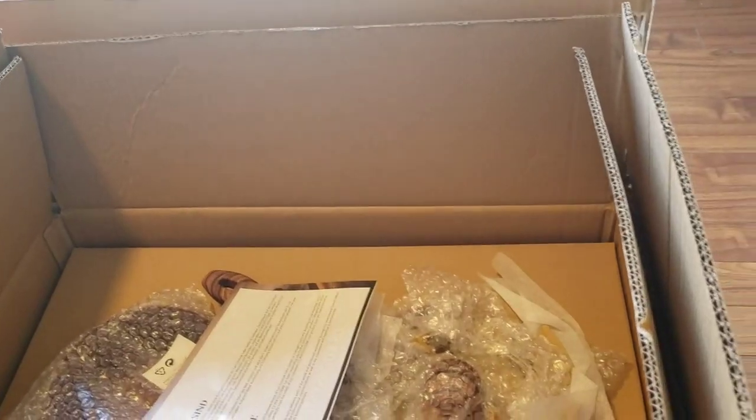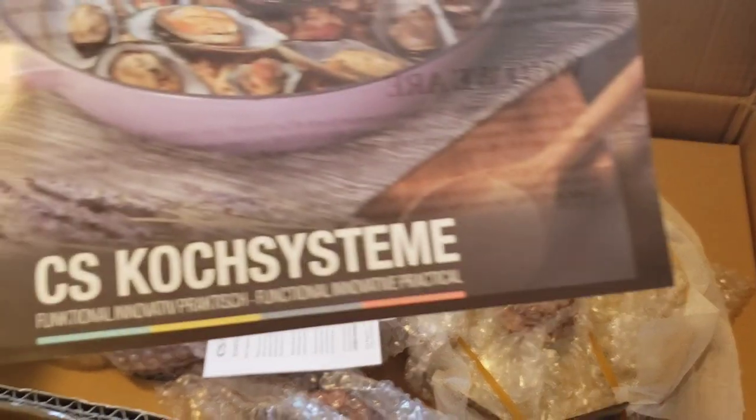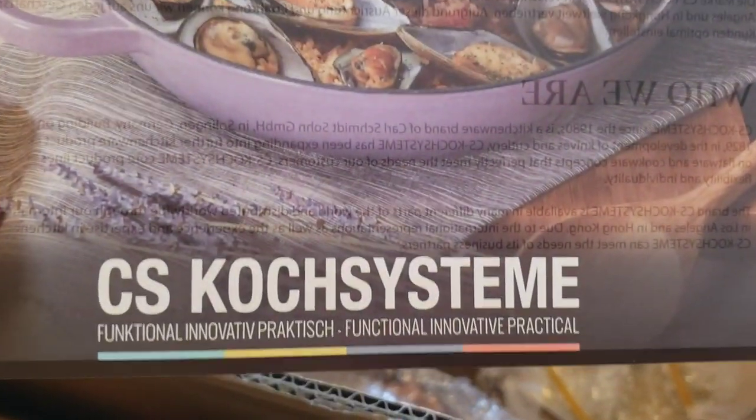We're getting ready to throw some turkey burgers on the grill. I got a sponsorship on some pots and pans. I'm getting ready to unbox those to show you guys, and then probably my next video I'll do cooking with them.